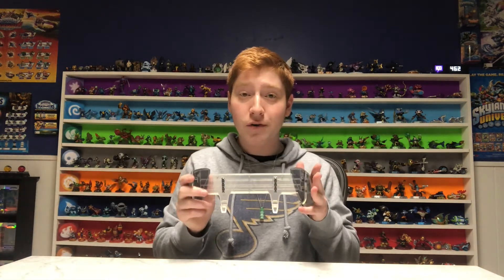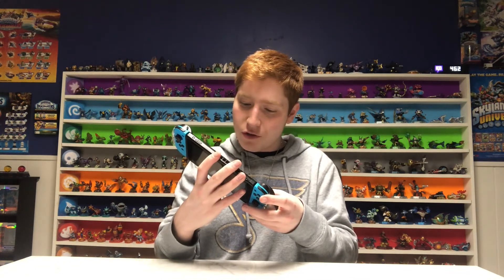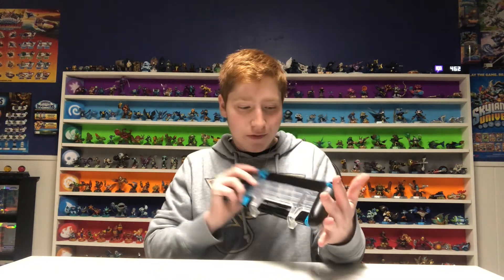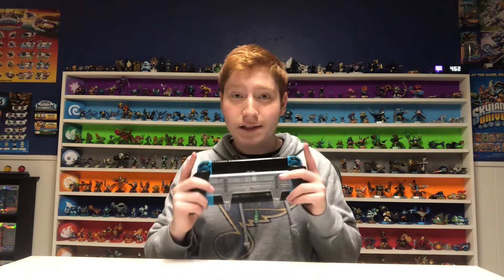Now let's check out the Zen Grip Pro Ice Edition with the Nintendo Switch inside. I picked the blue Joy-Cons because they seem kind of wintery — goes with the theme. And that looks real nice. You can kind of see the Switch logo through the back, and of course it feels great in your hands whenever you're playing. This is probably one of the best grips that Satisfye has made so far. I love all of Satisfye's products — I'm a little biased, but I would say 10 out of 10. It is a great grip.